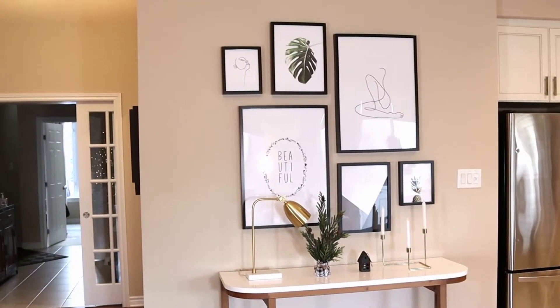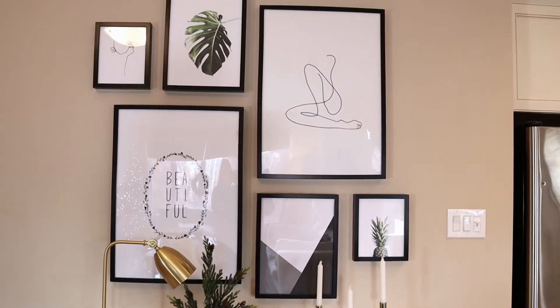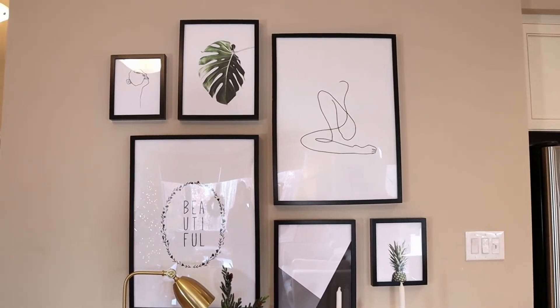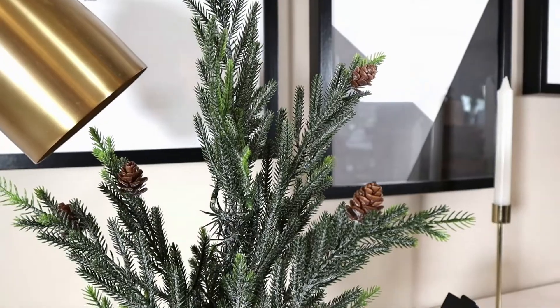I've had this gallery wall up for quite a while now, and some of you who have been following the blog probably recognize it. I'll leave a link in the description box below on how I DIY'd it using very affordable prints and frames.